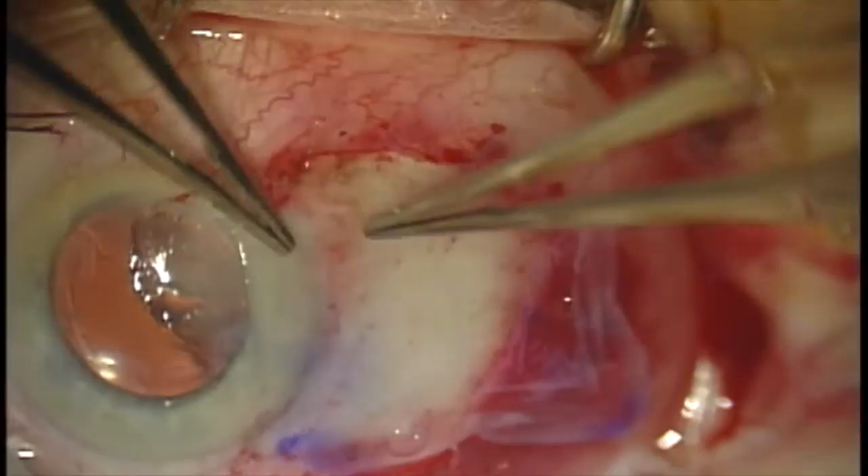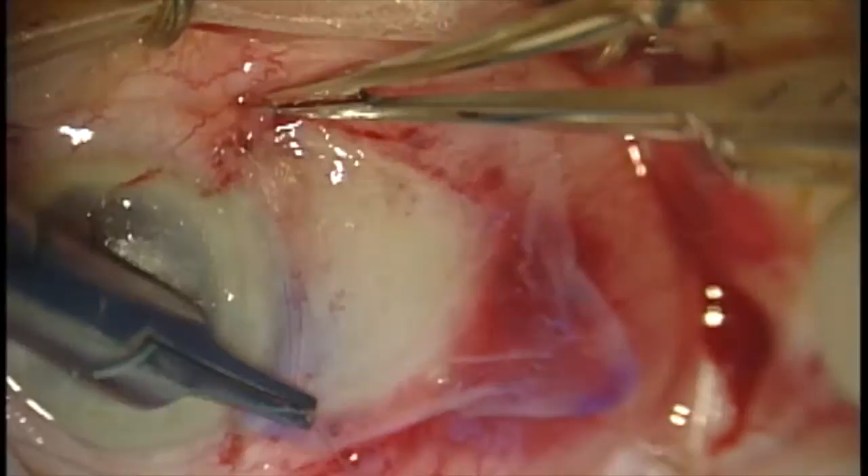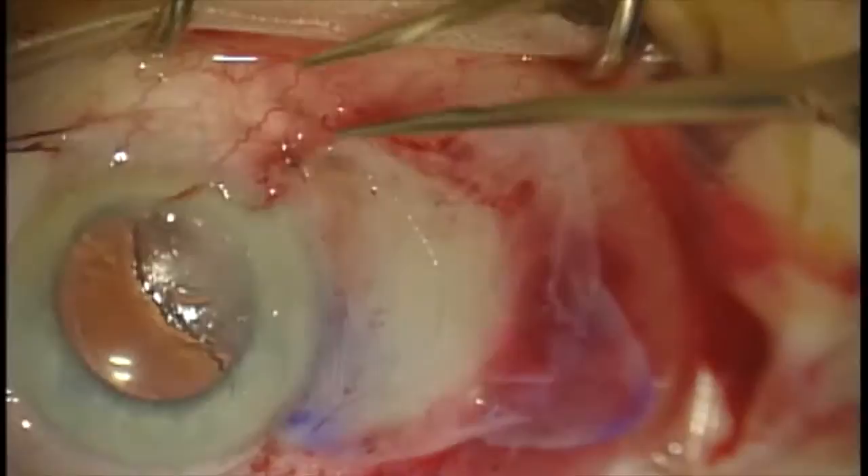I like to secure the graft with at least two interrupted Vicryl sutures. Some people use nylon, some people use no sutures whatsoever. But I find that two interrupted 9-0 Vicryl sutures at the limbus creates good adherence and prevents the graft from falling off in the post-operative period.